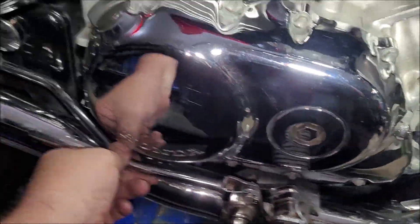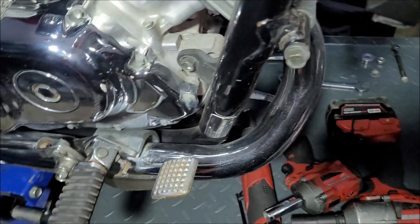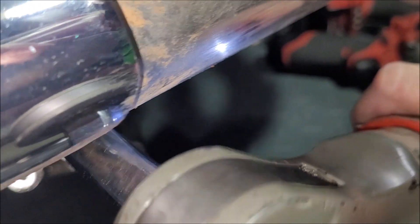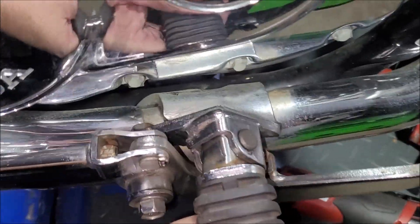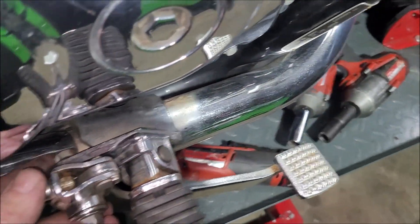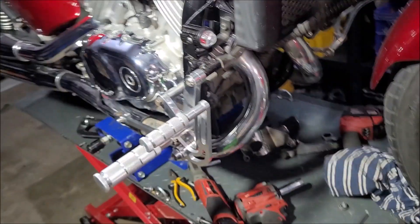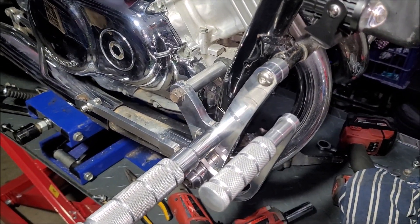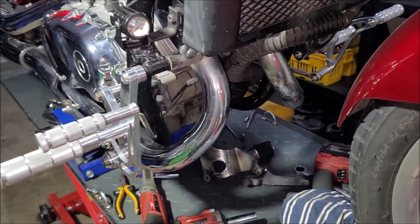Gotta remove this bad boy — the brake rod — and let's see what happens. We've downgraded to a small fan so it's not so noisy. For the most part the design will fit and work, but I kinda don't like how wide they are — it's just kind of goofy.